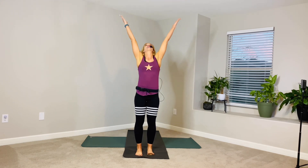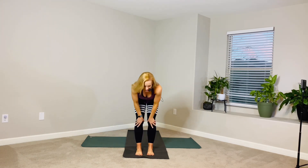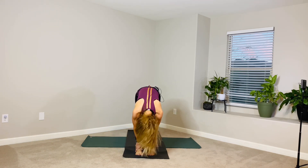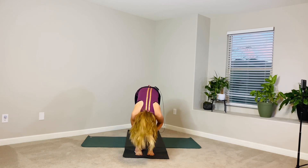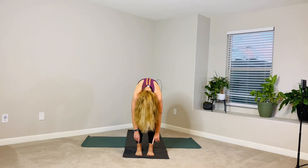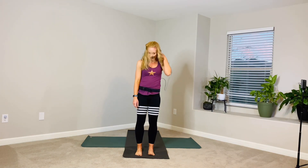Inhale, fan both arms up. Reach up, look up. Exhale, bow — hinge at your hips here. Slide your hands down your legs. Let your chin soften into your chest. Just shake your head out — no. And then nod your head — yes. Bend both knees, let's ragdoll. Roll ourselves up slowly, pushing down through both feet. Take your time. Head up last.